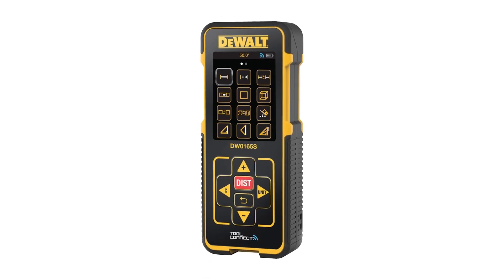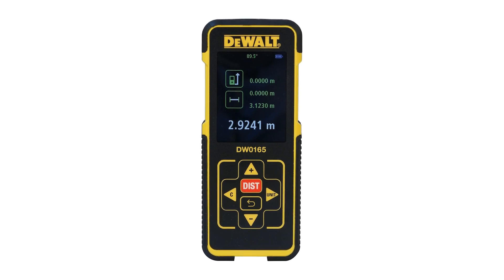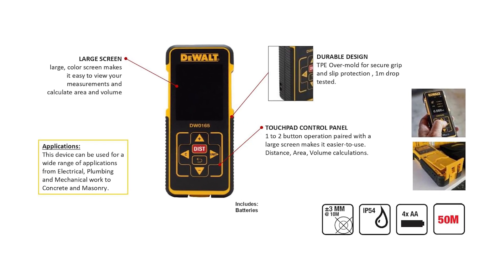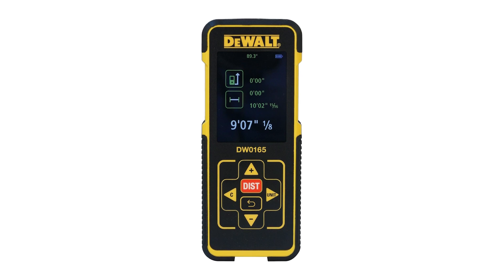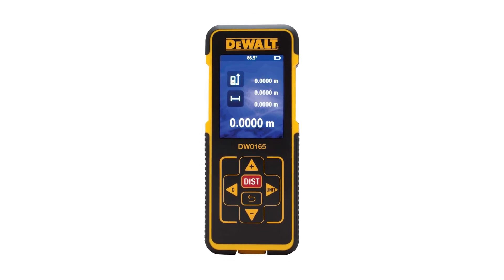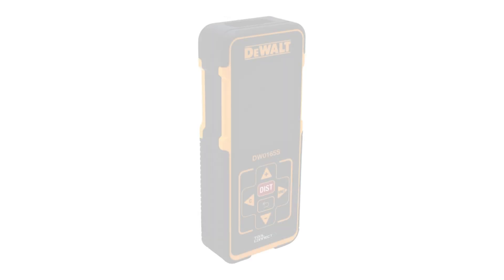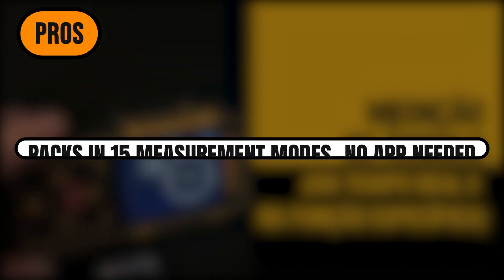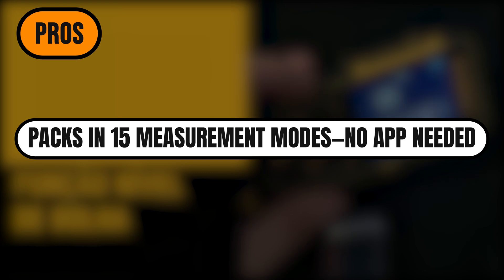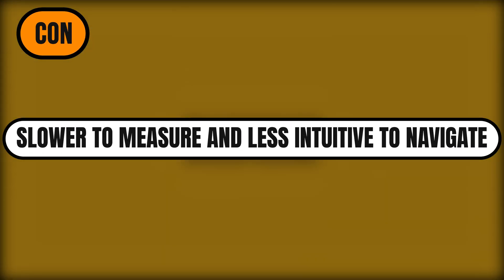It also handles adding and subtracting room dimensions, and you can group wall and floor measurements without needing an app. But here's the catch — all those features make it a bit more complex to use. The menu system is kind of clunky, and the buttons aren't as distinct as they could be. You'll probably need to check the manual for some of the advanced functions, which slows things down. Also, this was the slowest unit to return a measurement, noticeably laggier than the others. Still, if you want all the functionality packed into one standalone tool and don't mind a little learning curve, the DW0165N gives you a lot of bang for your buck. Pros: built-in digital angle display for slopes and levels; packs in 15 measurement modes, no app needed; includes padded pouch and fold-out tab for tricky spots. Con: slower to measure and less intuitive to navigate.